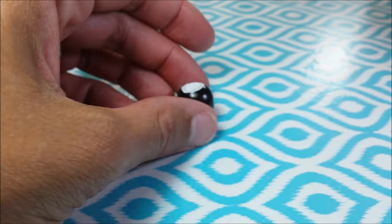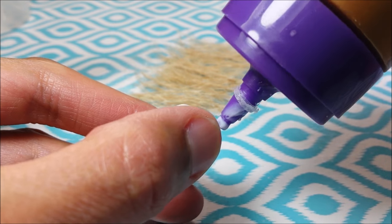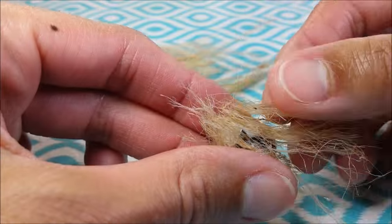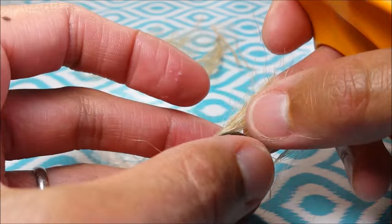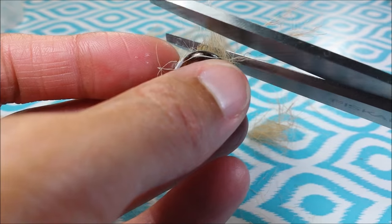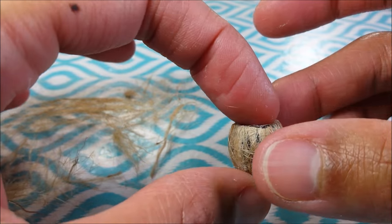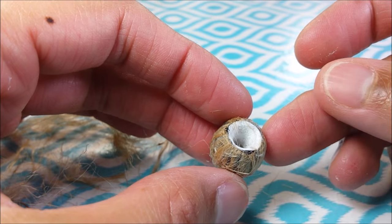The coconut drink cup is done. I line up my pieces of twine and I'm gluing it to my bead. Then I take my scissors, just trimming along the bottom and again along the top, and I just continue until I'm satisfied with my little coconut shell. You can see why you wouldn't want to actually fill it with liquid.